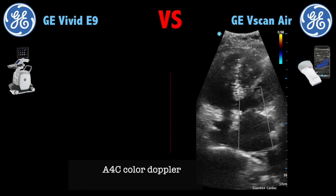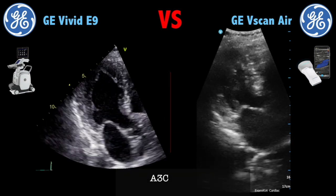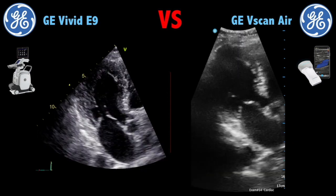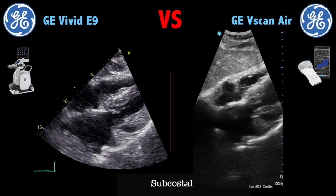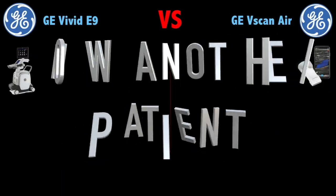This is a color Doppler. And this is an apical three chamber. This is a sub-costal view, and you can see that both images are pretty similar. For a pocket-sized device, really good images.